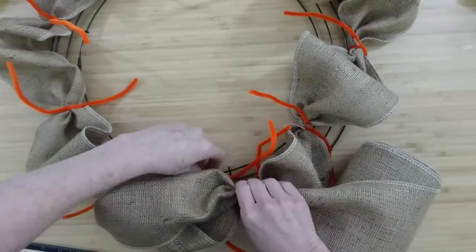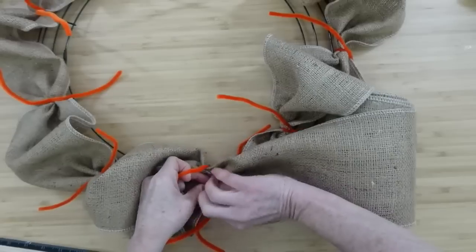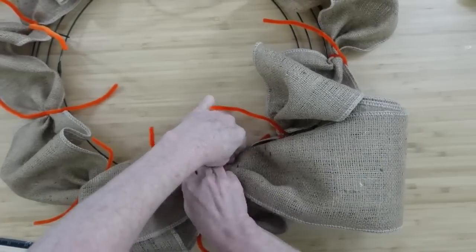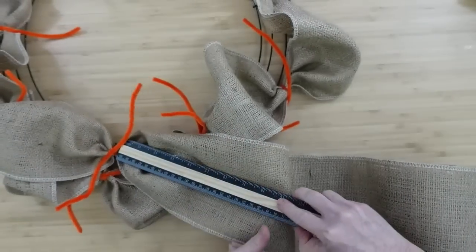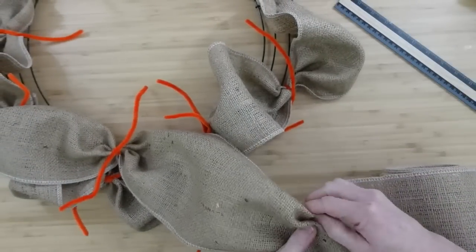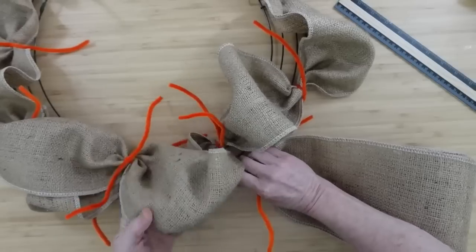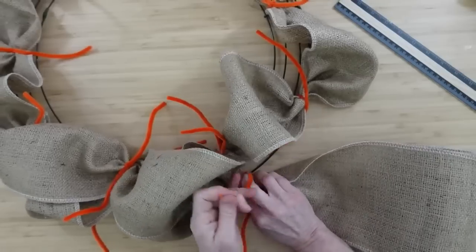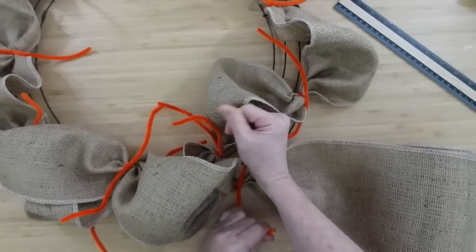Just going to go back and forth now. So we're on the inside, we're going to give that a few tight twists, then we'll measure 10 inches and go to the outside. And this is the process you want to use all the way around till you get back to the beginning.